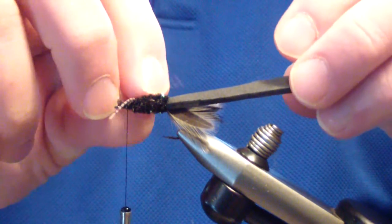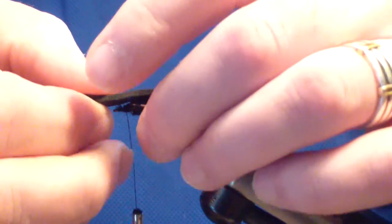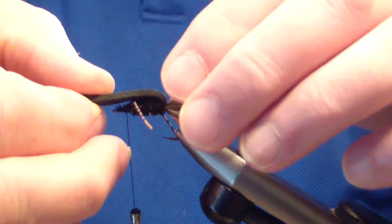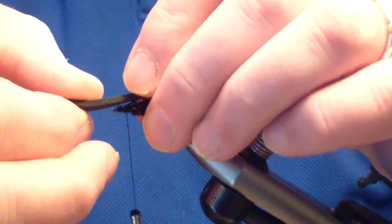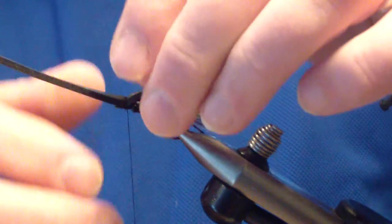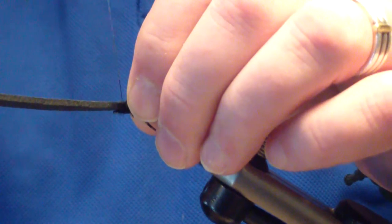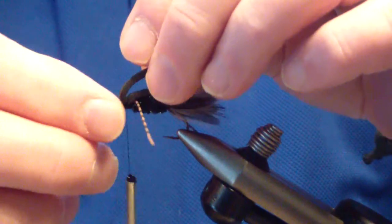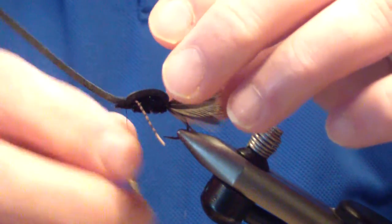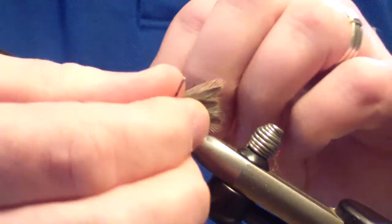The next thing we're going to do is bring our foam forward. Pull it tight — it doesn't have to be pulled exceptionally tight — and bind that down about an eye length back. You don't want to tie it down too close to the eye, because even though the foam overlaps the eye, it won't sit right in the film when you tie your tippet to it.